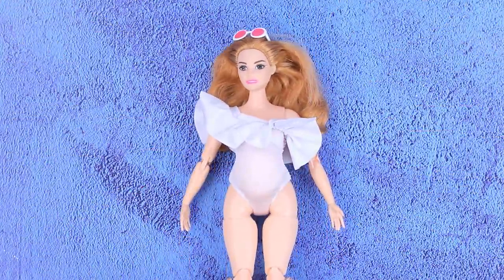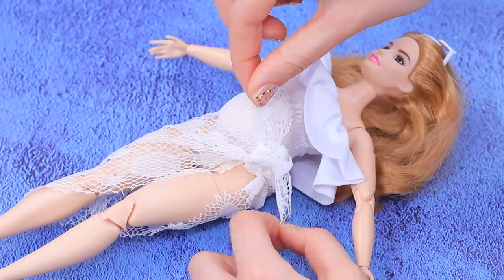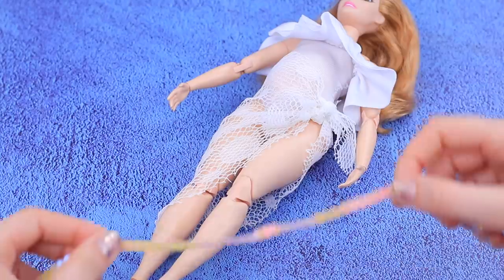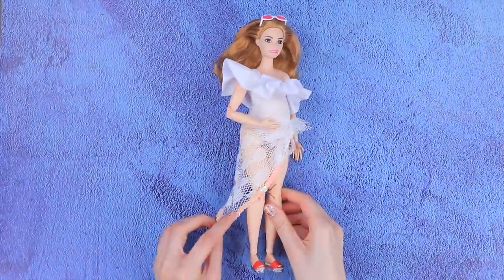Let's use lace to make a beach cover for Barbie's friend. Tie a triangle-shaped piece around the waist. Let's add some sequins! Glue a sequin ribbon along the side of the fabric. I love this stylish beach cover!